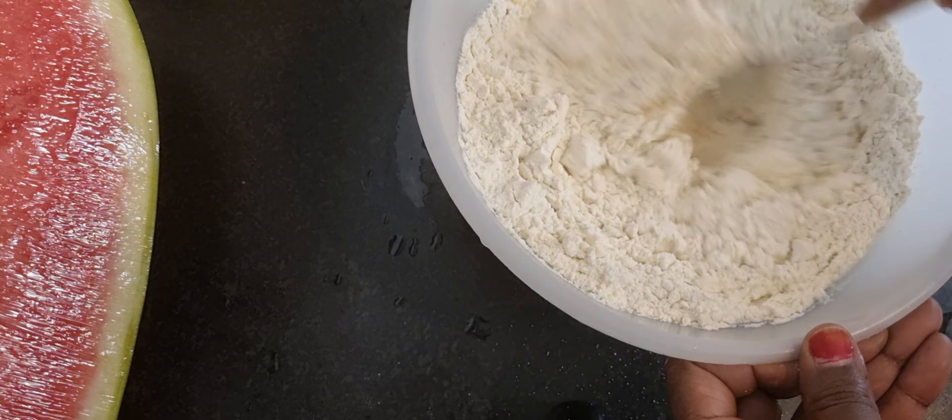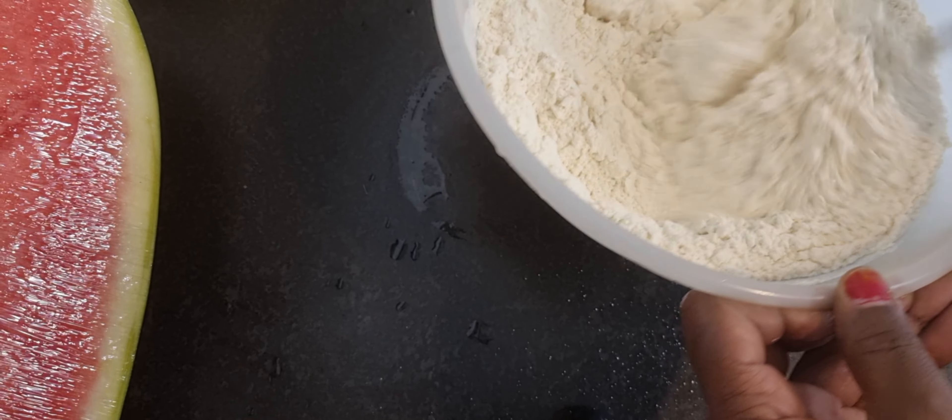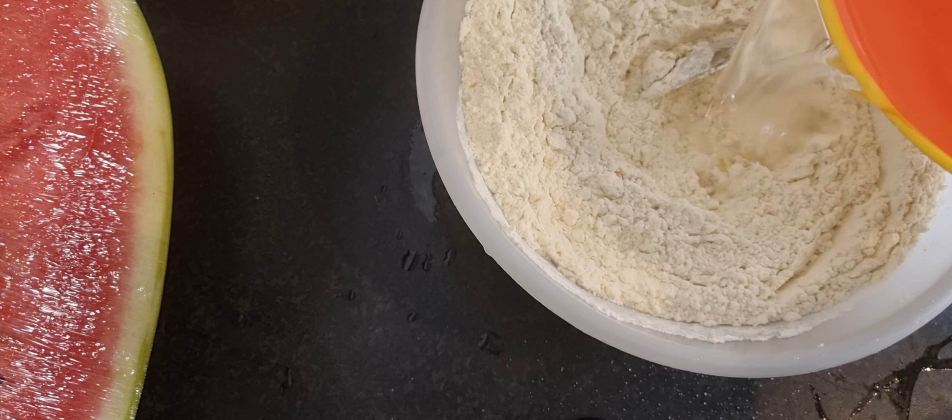You can see the water here. The water is going to be cleaned and cooked. Now we have to make the water. You can do the water and let it dry. This is a good idea.